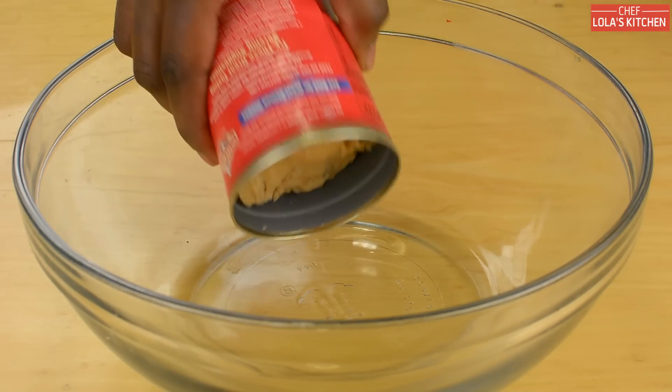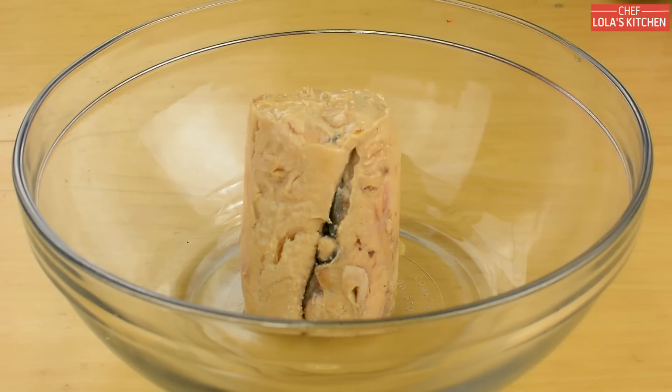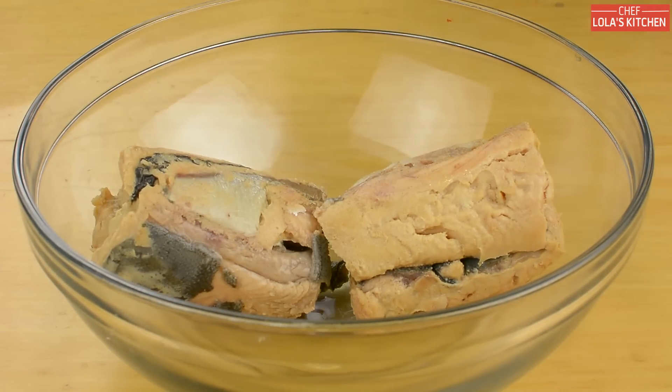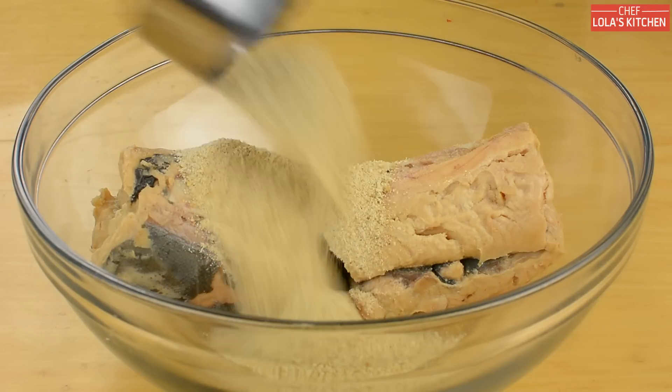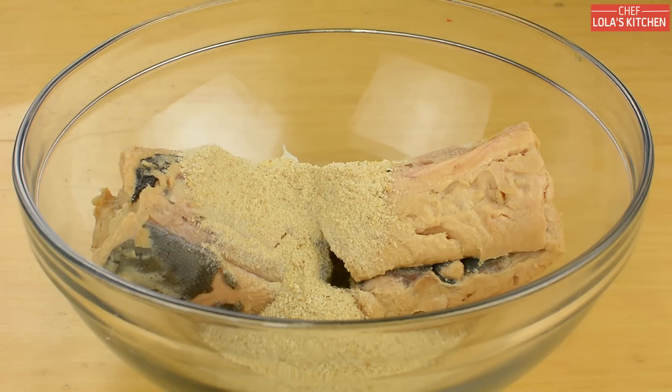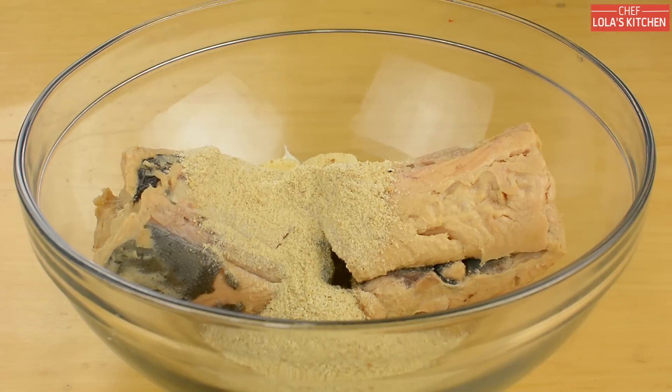I'm going to start by adding two 14-ounce drained cans of salmon fish inside a large bowl. To that I'm going to be adding some bread crumbs, followed by two tablespoons of mayonnaise — and you can replace this with unsalted butter.